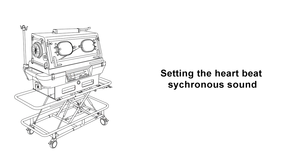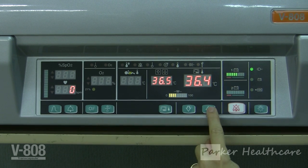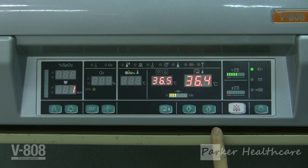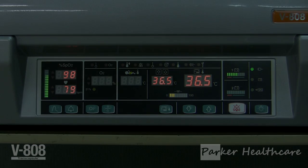Setting the heartbeat synchronous sound. You have the option of having the heartbeat synchronous sound turned on or off. To turn the synchronous sound on or off, push the synchronous sound switch for about one second. The heartbeat synchronous sound is now ready to be set. Whether it is on or off will be shown on the pulse rate display. By pushing the upper or lower arrows, you can turn the synchronous sound on or off.